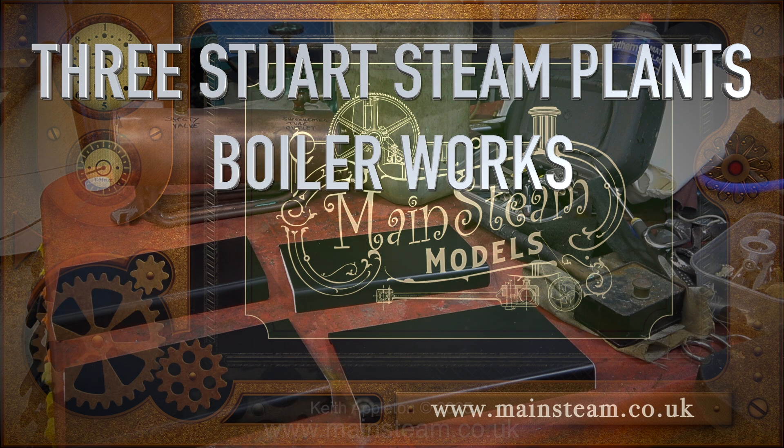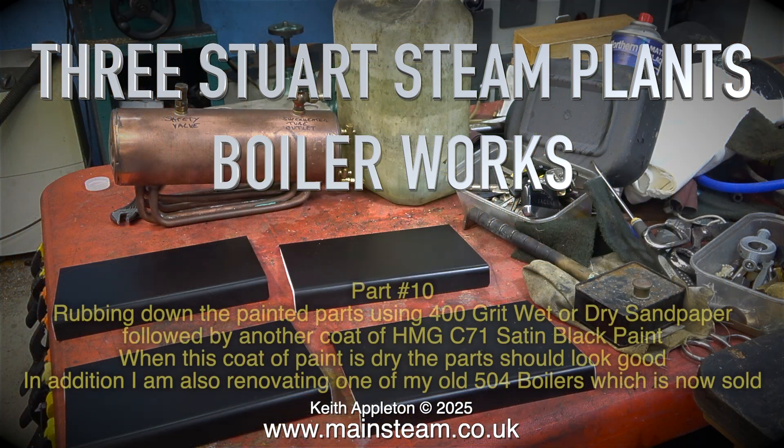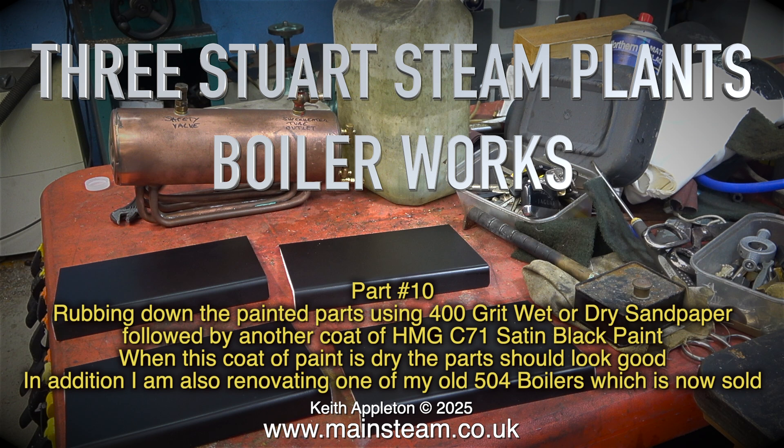Three Stuart Steam Plants Boiler Works Part 10. Rubbing down the painted parts using 400 grit wet or dry sandpaper, followed by another coat of HMG C71 Satin Black Paint.